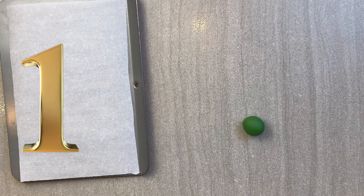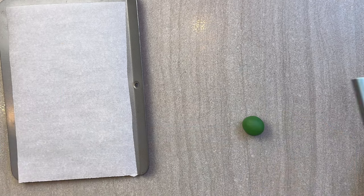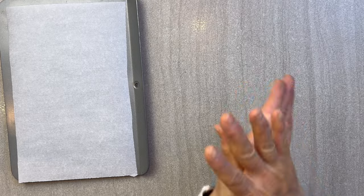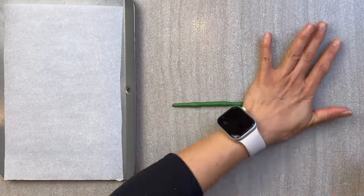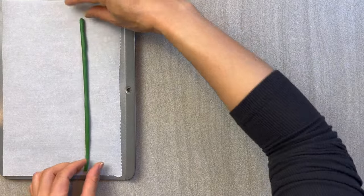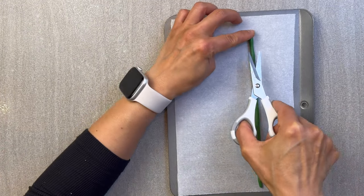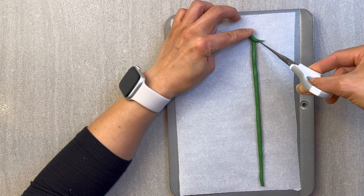Number one, polymer clay scrapbooking embellishments. Roll out about an inch of polymer clay, cut it in half, and then roll it out into a really long cylinder — about eight inches in length. Before you start doing anything else, make sure you have your oven tray and a piece of parchment that you will actually cut and create these wreaths on.